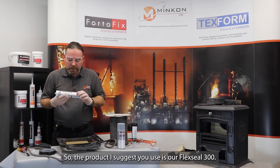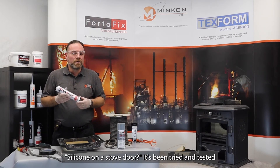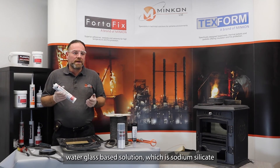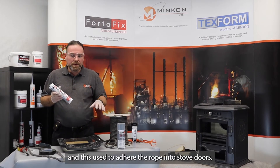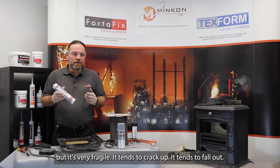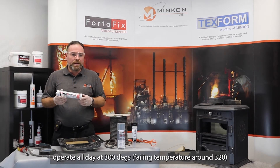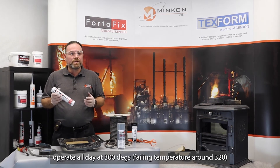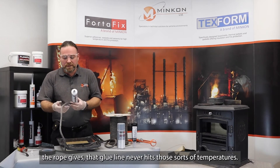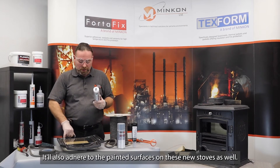Take that rope away. The product I suggest to use is our Flex Seal 300. Now this is a silicone based product, and people may say silicone on a stove door — it's been tried and tested over the last 10 years. Previously we used a water glass based solution, which is sodium silicate, and this used to adhere the rope into stove doors. But it's very fragile, it tends to crack up and fall out — not the ideal scenario. Flex Seal 300 operates all day at 300 degrees C, with a fail temperature around 320. What we've realised is that because of the degree of insulation the rope gives, the glue line never hits those sorts of temperatures. It'll also adhere to the painted surfaces on these new stoves.